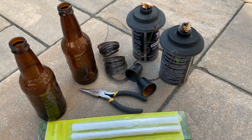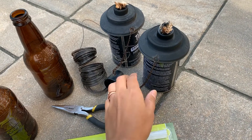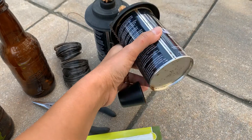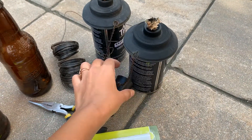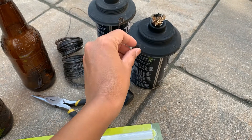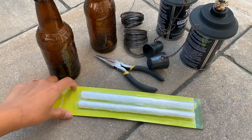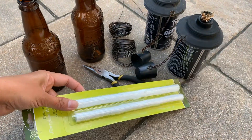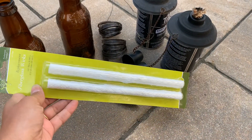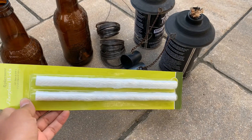All you need is pliers and wire. I'm going to use caps from old tiki torches — these ones have gone bad and they were leaking in the bottom, so before I throw them away we'll still use this part to create nice caps to close it.